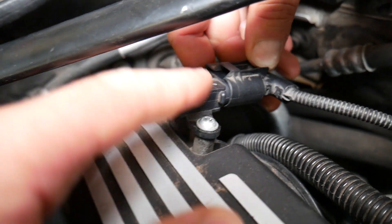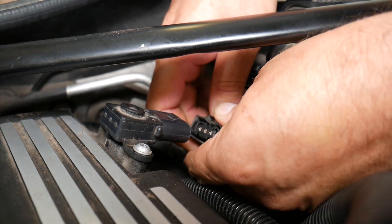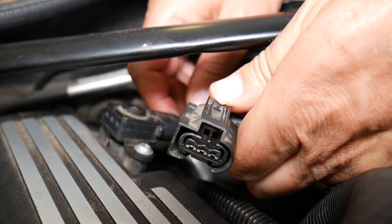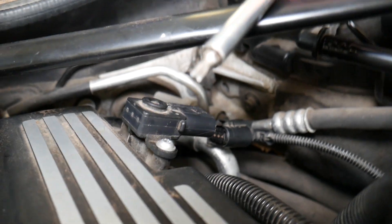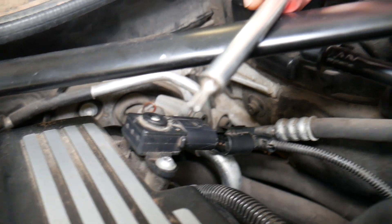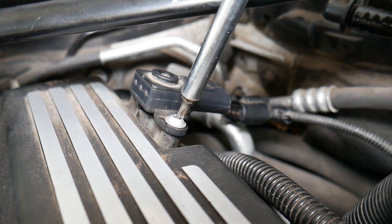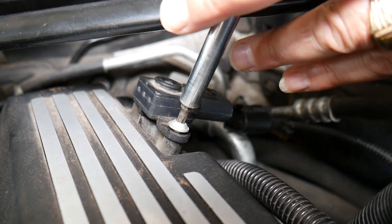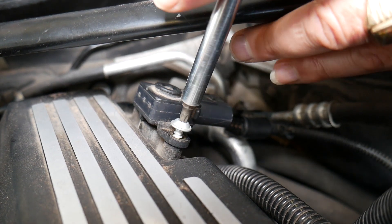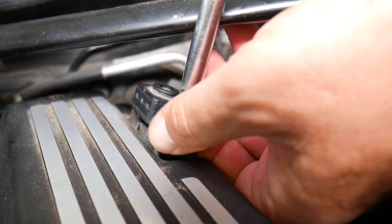It has two screws — one on each side — and one wire connector. We need to disconnect the wire first: push down on the notch on the back side and disconnect it. It may be stuck. Next, we need a Torx 25 star bit. If you need to buy tools, parts, or a new replacement sensor, links are in the description below. Go ahead and remove the two screws.